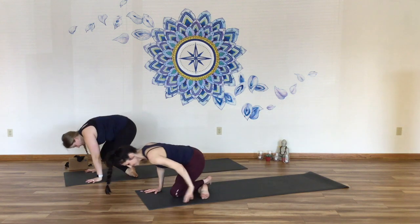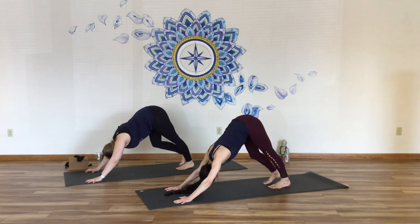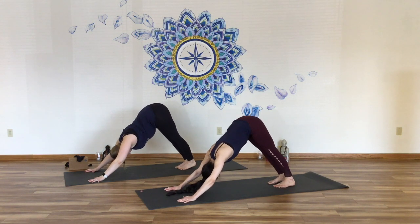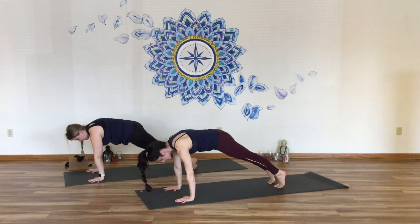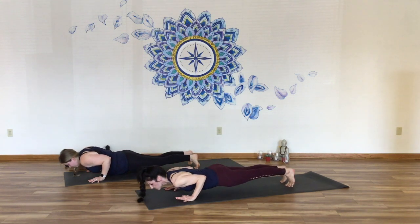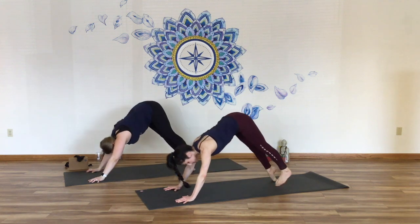Cross the shins, lean forward, find downward facing dog just for a second. We will wring this out. Inhale forward, find plank pose. Come on down, Chaturanga. Inhale, cobra or up dog. Exhale, down dog.